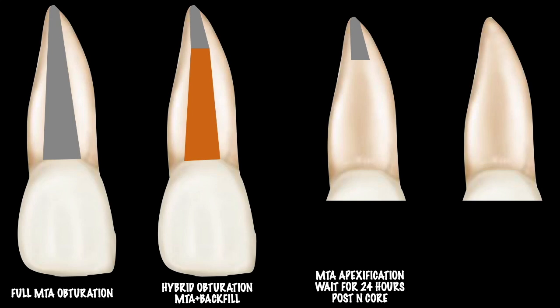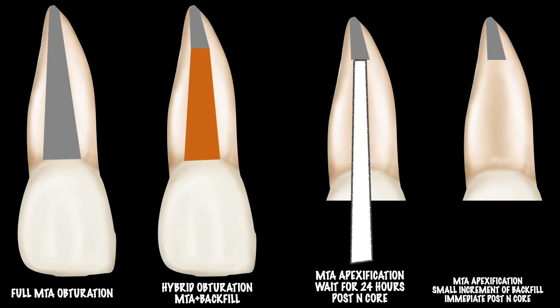The setting time of MTA is 24 hours, so I cannot do the post-core in the same appointment after MTA apexification. I need to place a temporary filling and recall the patient after 24 hours. The best solution in my day-to-day practice is to do MTA apexification, place a small gutta-percha backfill over it, and then complete the post-core in the same appointment — single anesthesia, single isolation, everything done together.